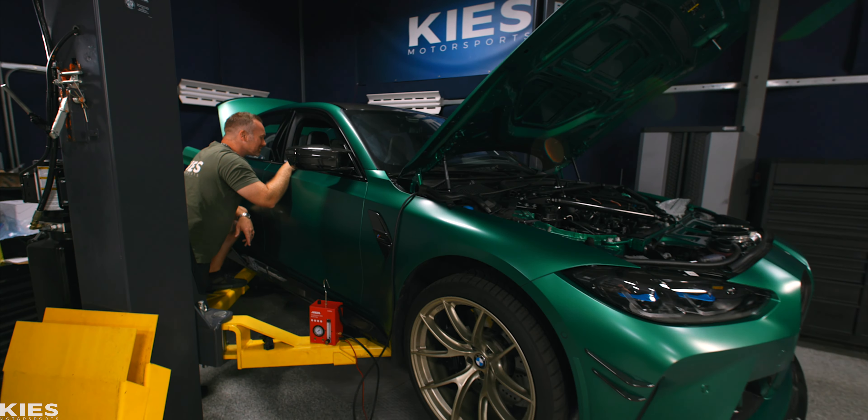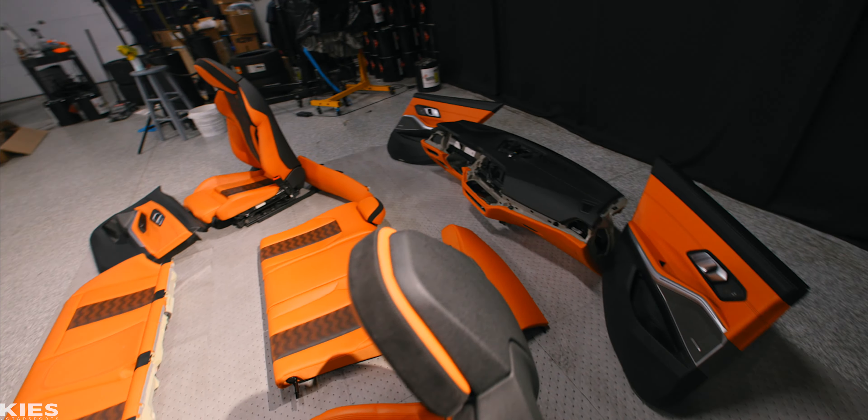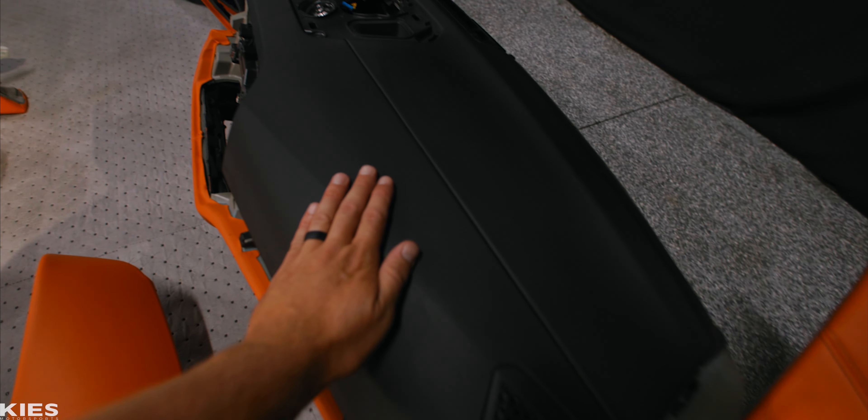So Andrew will stop drooling all over my car. We got him his own full interior from a G80 M3, including door cards, seats, and a full leather dash.